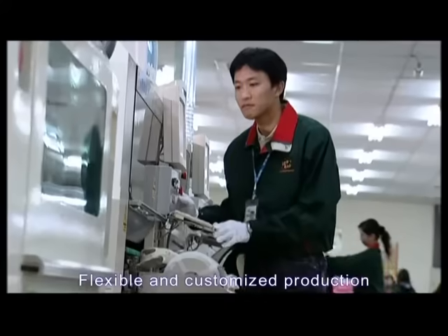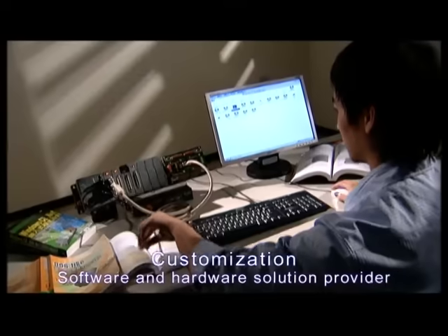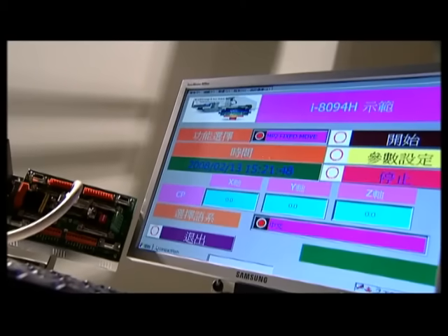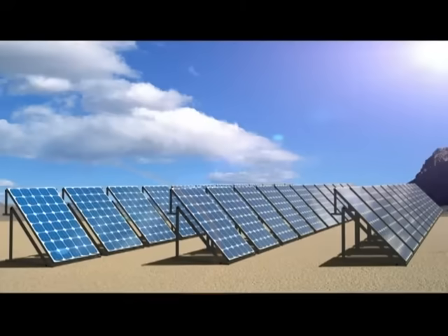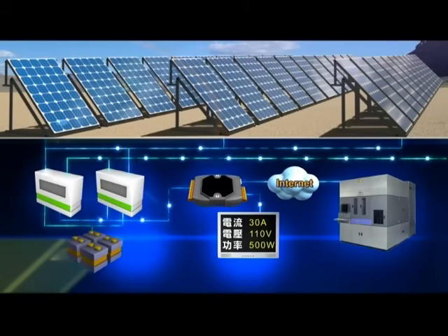We offer service for system integration and customized software and hardware. For instant shipping, we meet customers' demand by flexible and planned production. Our flexible design system can integrate with different kinds of I/O modules easily and be used in every field.